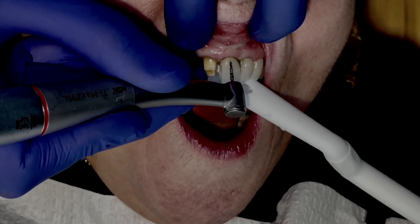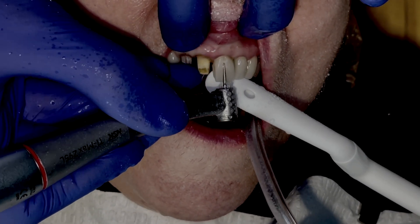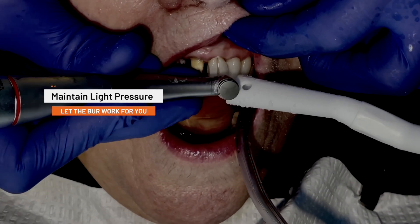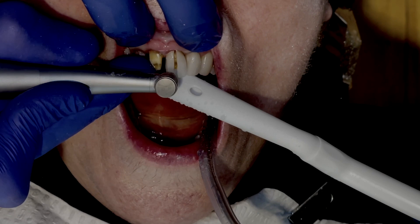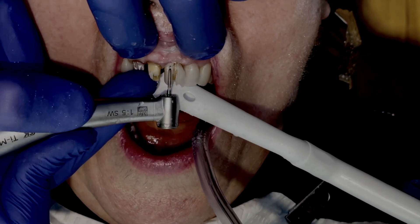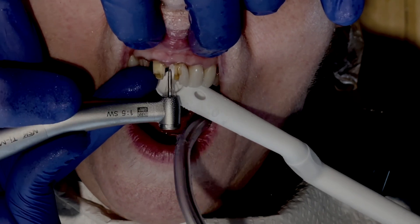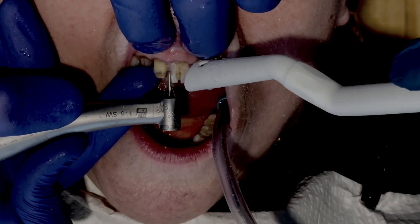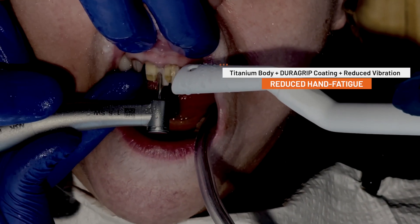A common mistake of new electric handpiece users is to apply too much pressure to the burr, which may cause an error or safety message on your NLZ readout. However, if you maintain consistent light pressure and just let the burr do the work for you, the burr will actually cut faster and much smoother. For anyone who has ever had to remove multiple zirconia restorations in a single appointment, hand fatigue quickly becomes one of the major obstacles to overcome. The Z95L electric handpiece addresses this issue thanks in part to a lightweight titanium body, dura grip coating, and reduced vibration during operation.